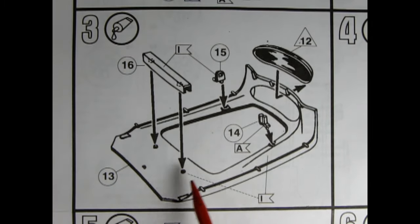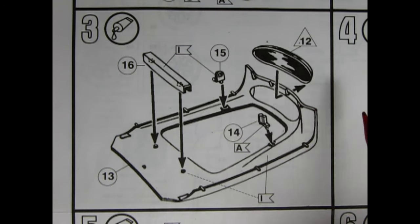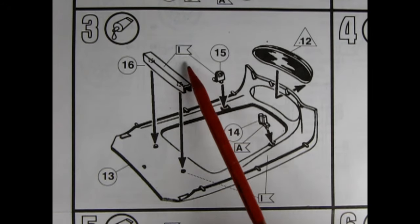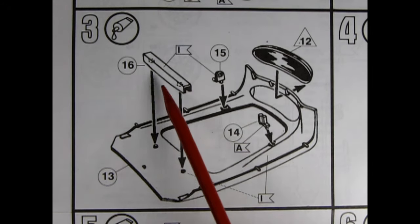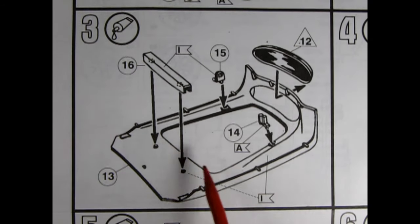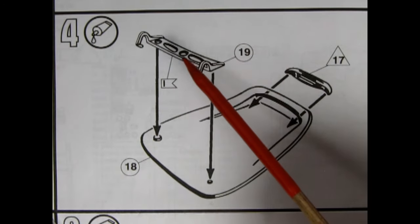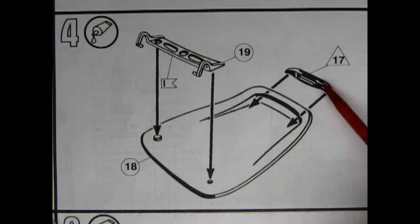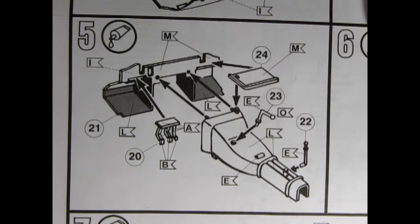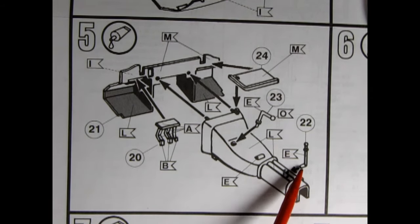Panel 3 is another glue assembly — the underneath of the front of the car. You can see the grille being installed, as well as hinges for the hood, and a little piece that looks like part of the firewall. Panel 4 shows the hinge being glued under the bonnet as well as that cool little scoop that glues right into place.